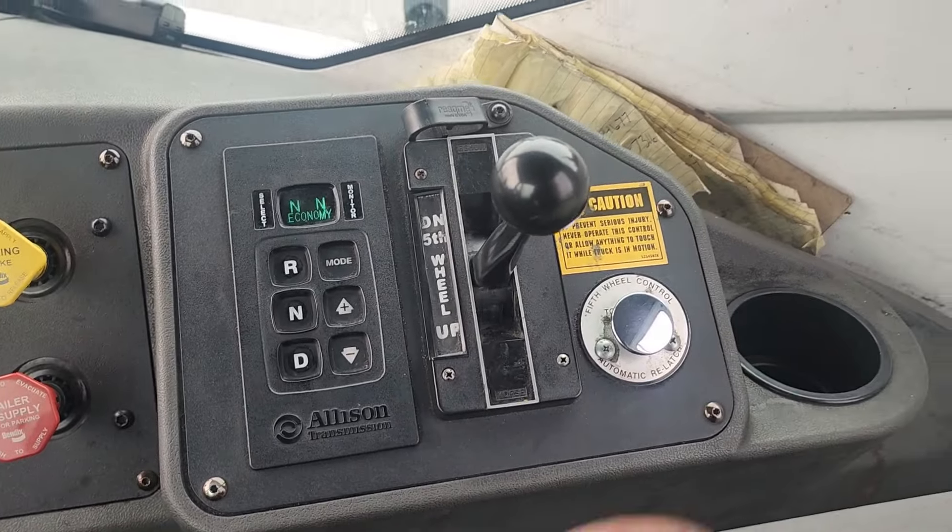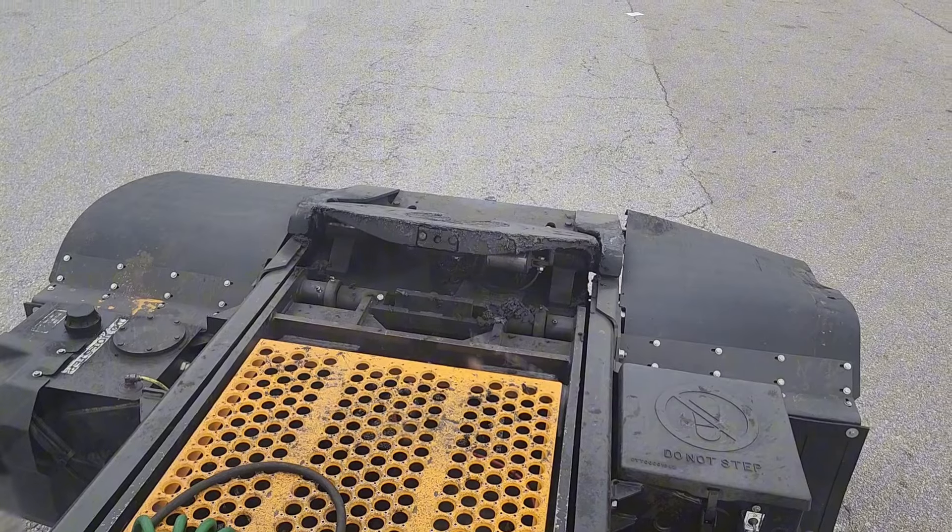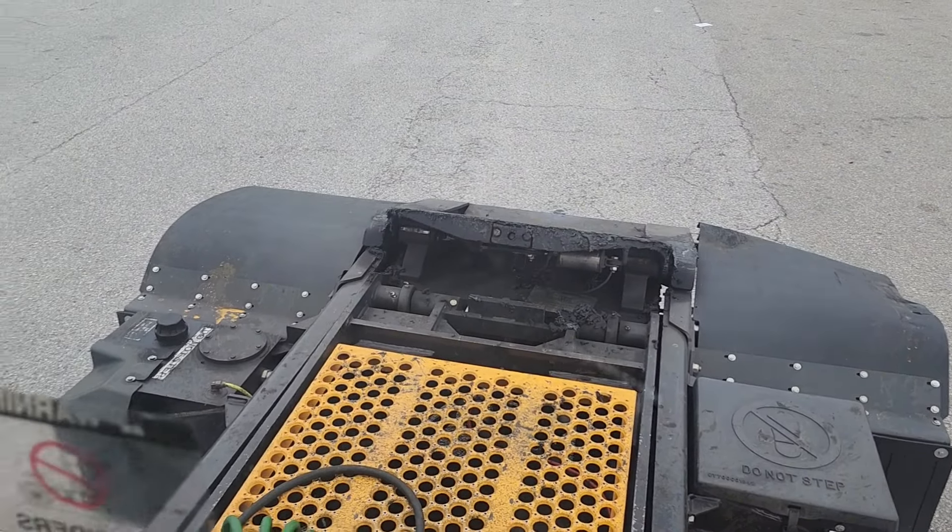I've got to mention, this is your fifth wheel lever. You pull it up and down. This is your fifth wheel — it makes the fifth wheel go up and down once you're looking to hook up to a trailer.